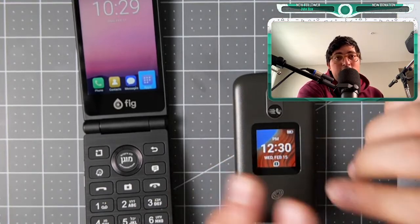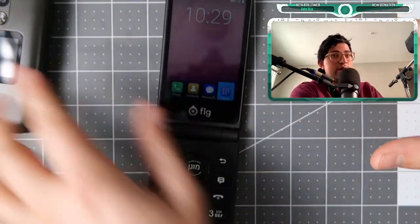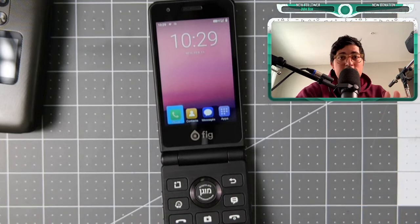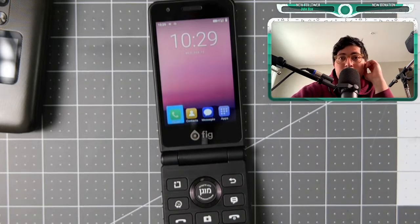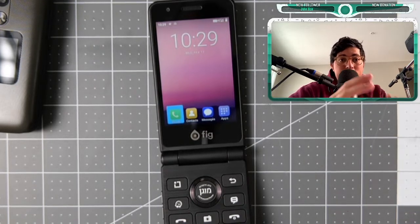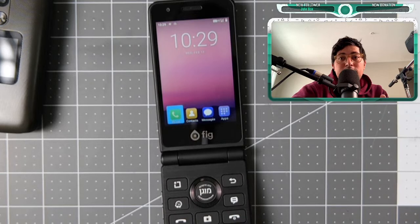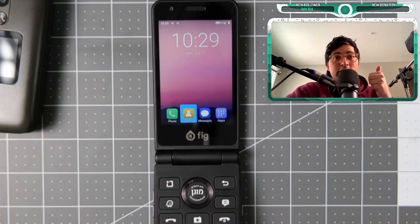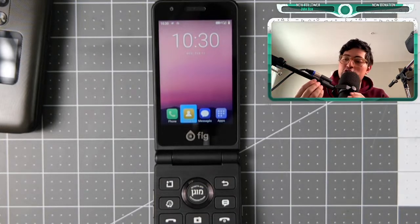Both are running Android. This one is an unlocked version of Android — a full version — while the TCL is a restricted version, though it has some extra niceties. The Fig Flip 2 is a kosher device, meaning it's restricted and doesn't have all the bells and whistles. It comes with what it comes with and you will not be able to install every app. It does work with AT&T and T-Mobile and is probably usable outside the United States.